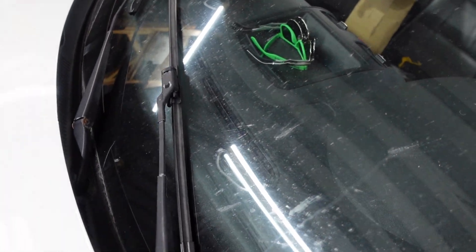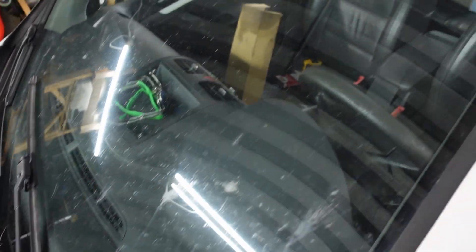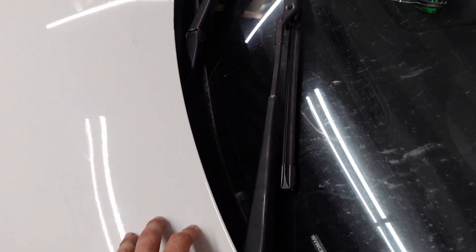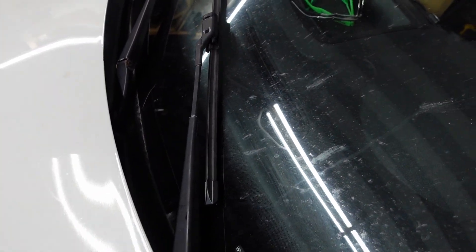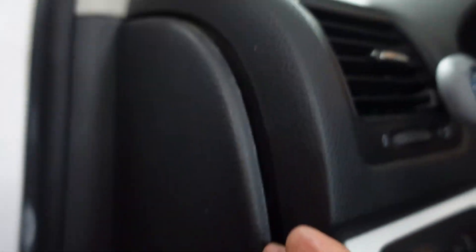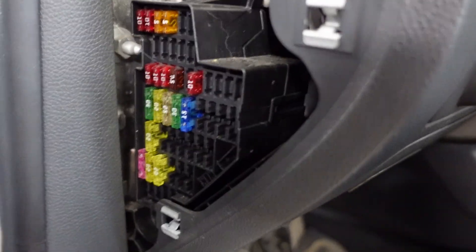So if you guys are having an issue with your wipers and you're not even getting this - if the wipers aren't moving at all - what I'd do first is hit the wiper stalk and see if you can hear that motor spinning. If you can't hear the wiper motor turning or making any noise at all, then you probably want to get into the fuse box here, just on the side.